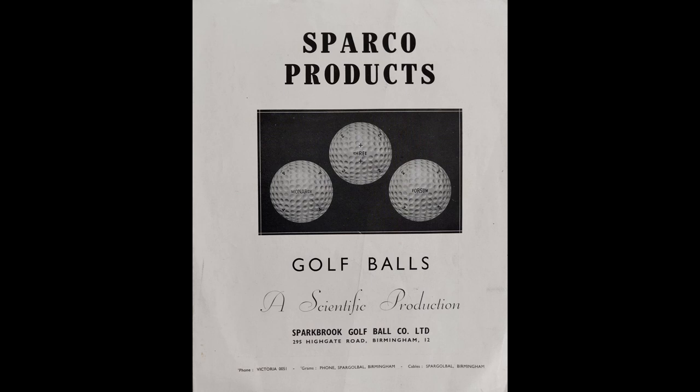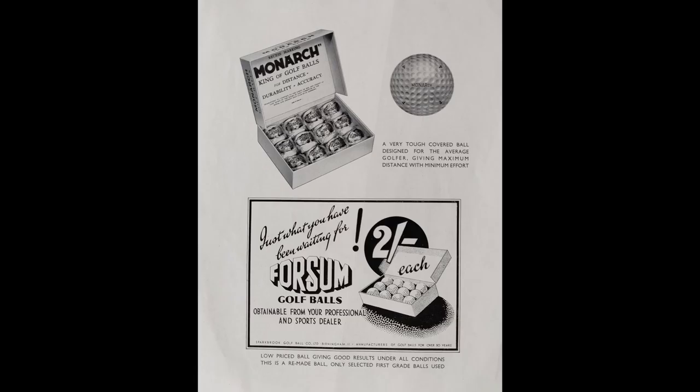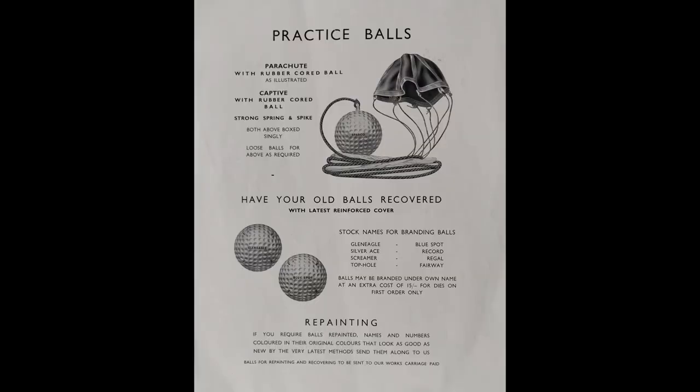Before I play the clubs, a little bit of information about Sparkbrook Golf Ball Company Ltd. I've not been able to find a definite date for when they began business, but it would appear to be sometime in the 1920s. They were primarily ball manufacturers with a number of ranges. The catalogue we're looking at — I'm not sure of the exact date, but I'd expect it to be late 1930s or possibly 1940s. It's a golf ball catalogue that also includes a few accessories, such as practice balls with parachutes.